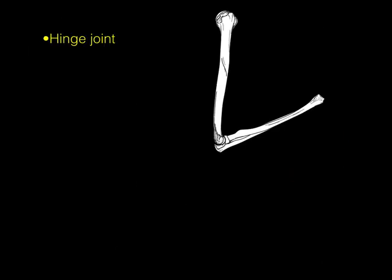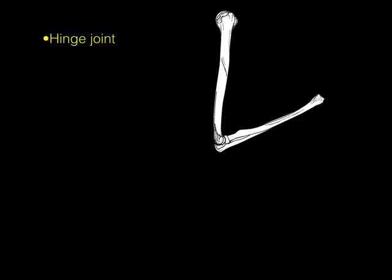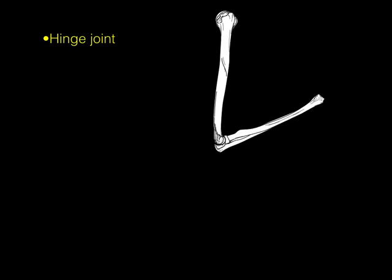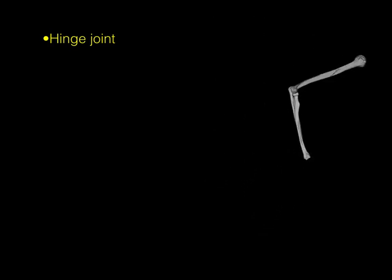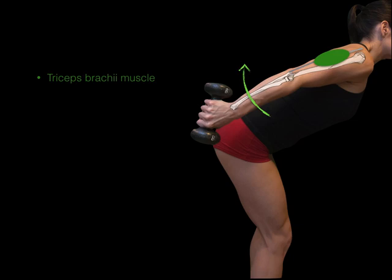The hinge joint allows extension of this joint. Gravity helps with elbow flexion, so to test elbow extension you either have to do it against resistance or work against gravity. When we look at the triceps brachii muscle in the body, we see the muscle at the back of the humerus with a tendon going to the scapula and humerus and another tendon to the olecranon process. When the triceps contracts, we have elbow extension.